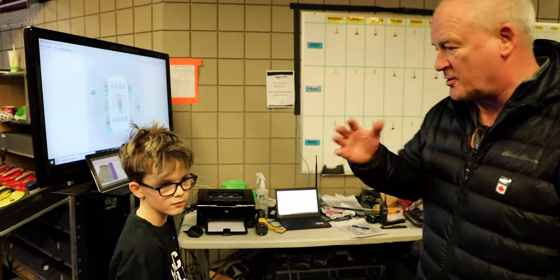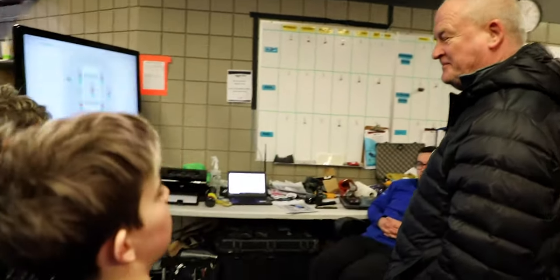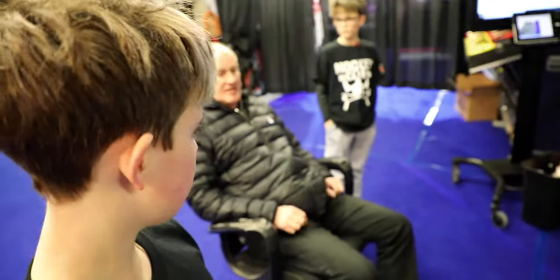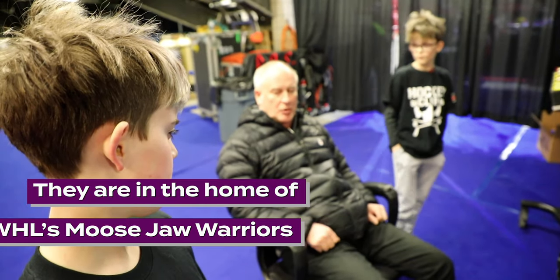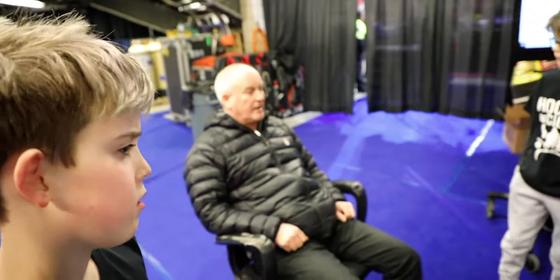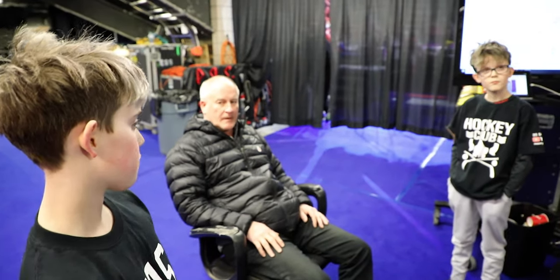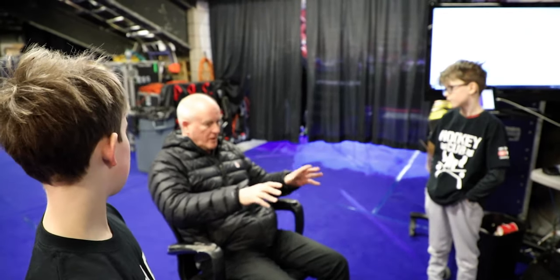We monitor our compressors and turn them on and off accordingly to keep the temperature in the proper spot. So this is our little station. We started basically on a Sunday night and had it ready to curl by Wednesday — about three to four days. We built right on top of the hockey ice, so when they zamboni all that ice off, they'll go right back to their hockey ice.